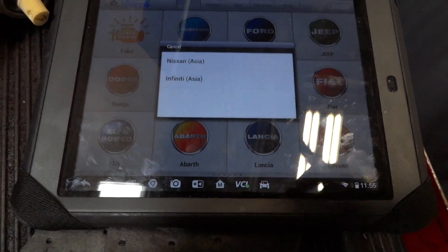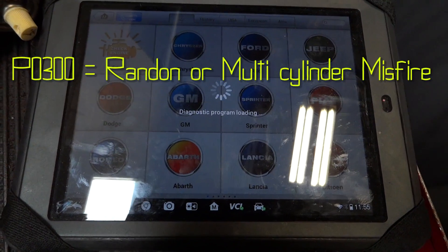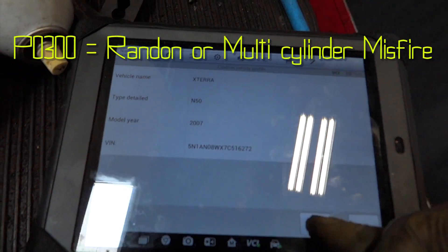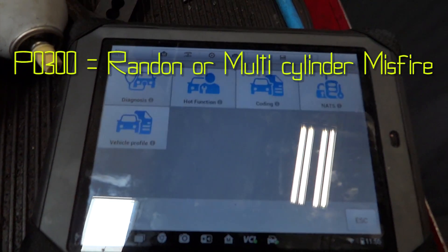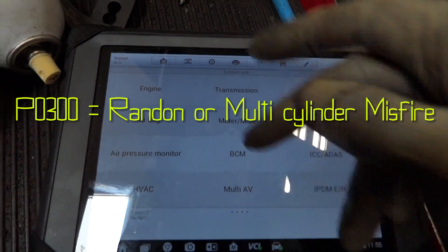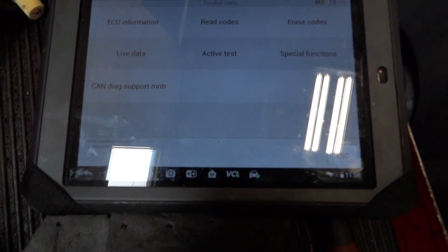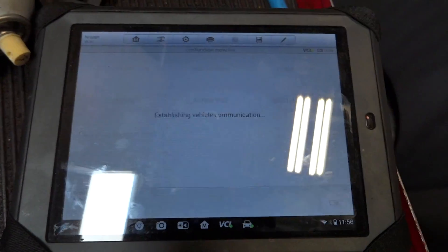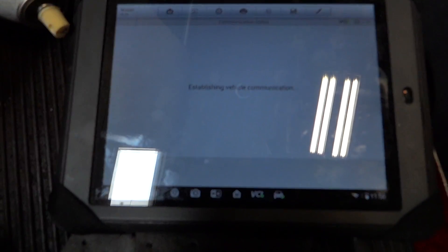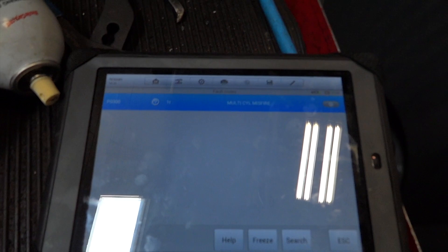First thing we're going to do is scan the engine for some DTCs. We will find a P0300 DTC in here because one of the methods I used to verify that the car was not getting fuel was to supply it with fuel. I simply took a can of brake cleaner and sprayed it into the intake manifold and had someone crank the engine. If the engine starts, that means you are missing fuel — you have your spark, you have your air, you have everything you need to start the engine except for fuel. By spraying brake cleaner into the intake manifold, you supply the engine with fuel and the engine will start. So what we need to figure out is why we do not have a fuel supply going to this engine while it's cranking.